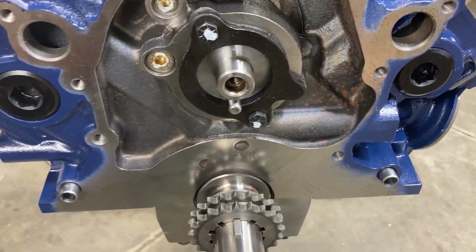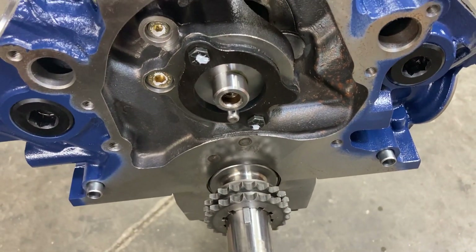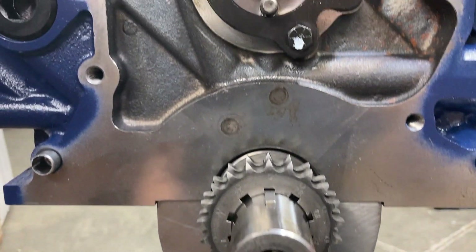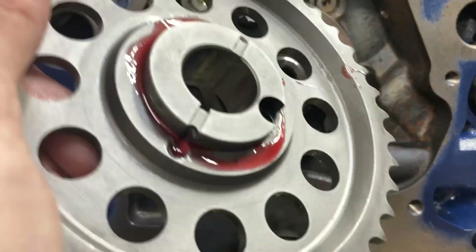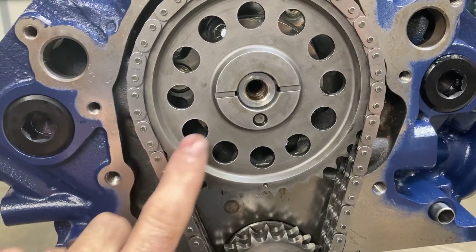We're putting our timing set on before I degree the cam. This is a billet steel Cloyes double roller timing set, also with a steel thrust plate — I like to keep all the materials the same to decrease the chance of wear due to material mismatches. This is a nine-way adjustable crank sprocket so we can dial in our cam timing if we need to. I've got some assembly lube on and I checked torque on the thrust plate bolts and gallery plugs.